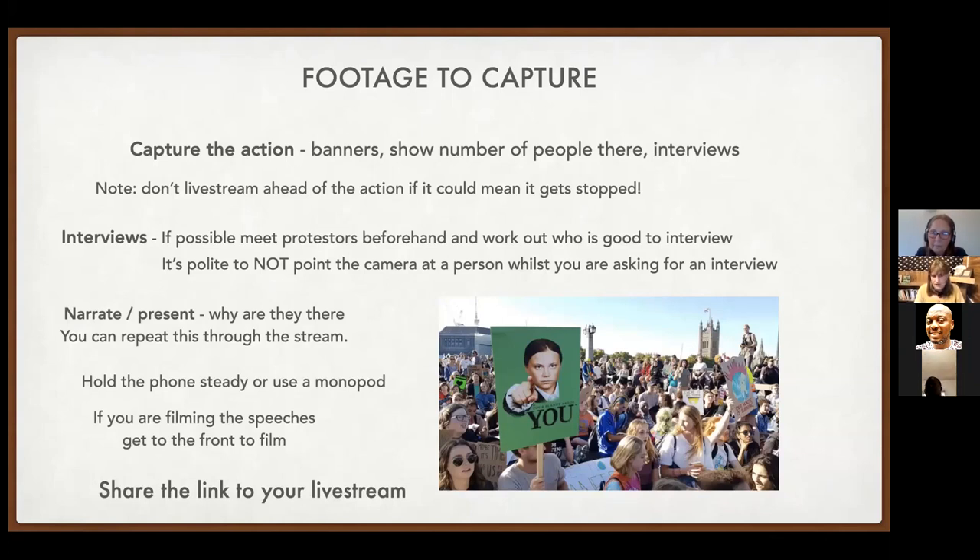Hold the phone as steady as possible and keep it in landscape orientation. If people are giving speeches, get right to the front for good audio and a clear image. Share the link to your live stream as soon as you can — someone else on another phone can share it while you're still streaming. Share that link widely so we can all amplify each other's actions.